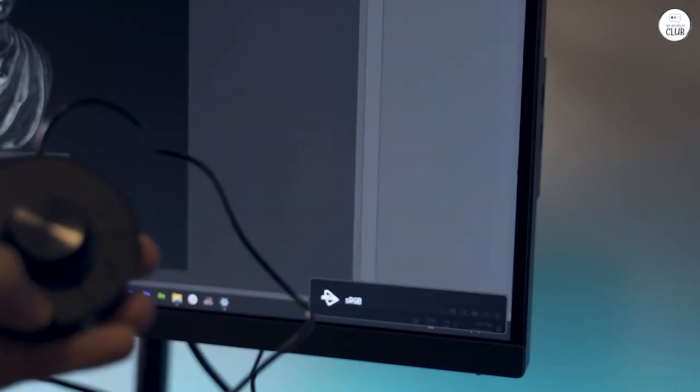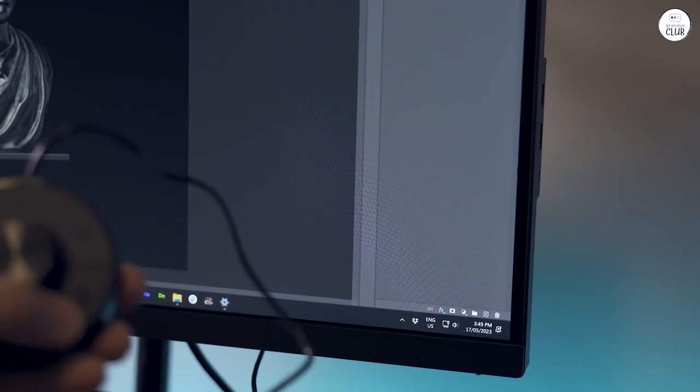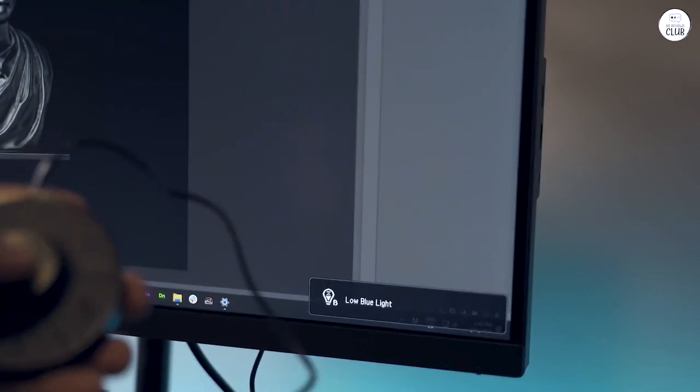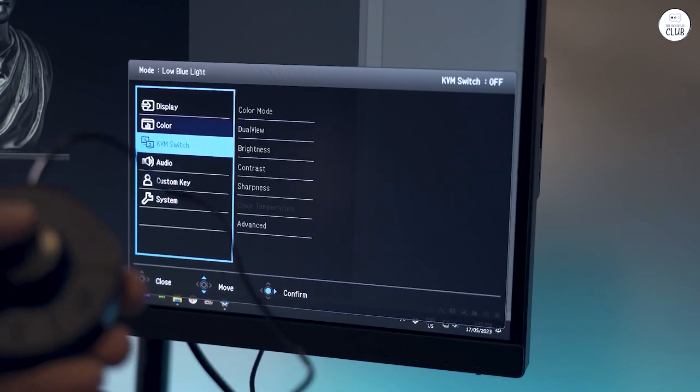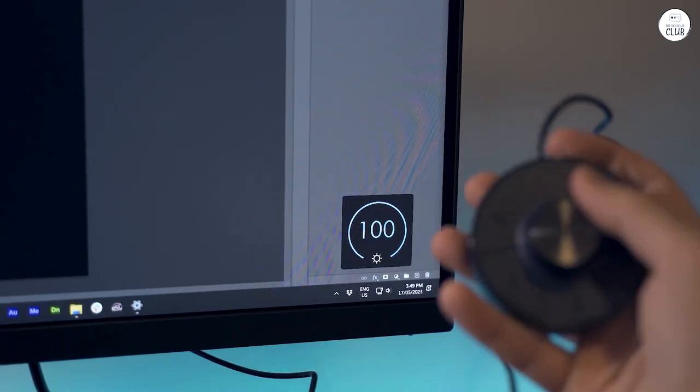The monitor also supports ICC sync with DisplayP3, making color management straightforward. Setting it up with the Bink DisplayPilot software was quick, and it helps keep the colors consistent across different devices.